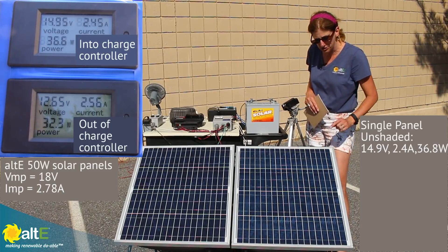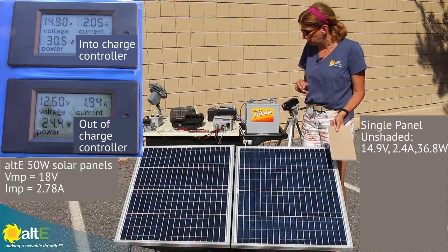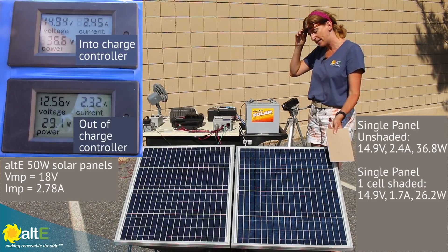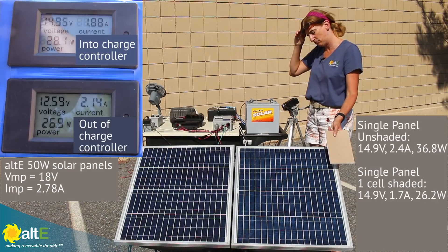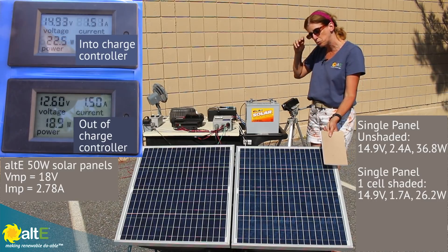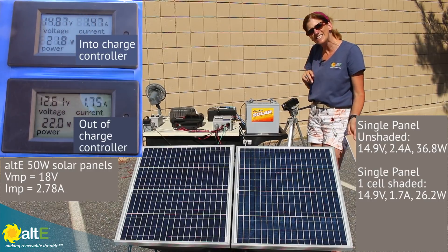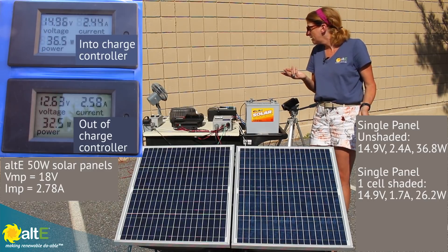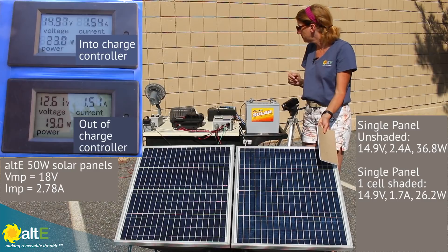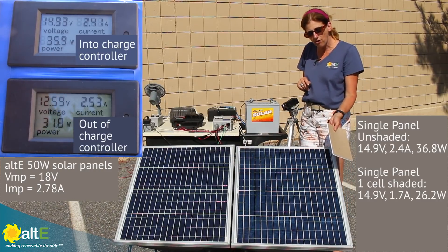Here is one cell of the solar panel — I've got 72 cells. Now I want to show you what happens if I shade one full cell. I go from 2.45 amps with one cell shaded down to 1.7 amps. You'd think, okay, one cell dropping it down that much — what's two cells going to do? That drops down to 1.4 amps. But notice the volts isn't all that impacted — we're at 14.9 volts, and even shading several cells, I'm really not seeing much difference in the volts. The difference is in the amps. Current is affected by shading.